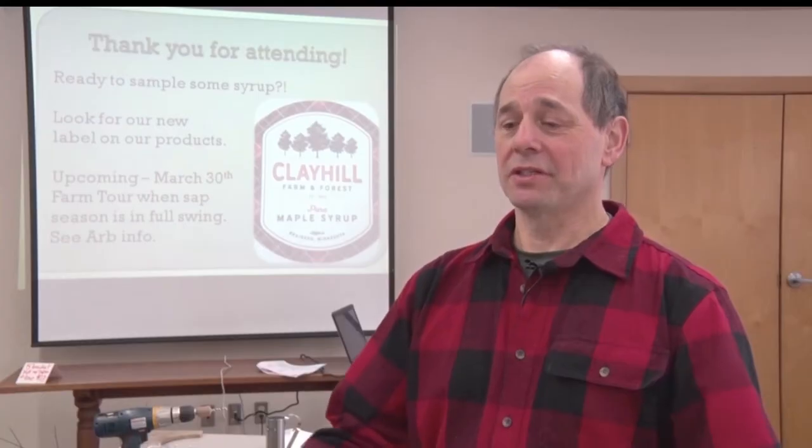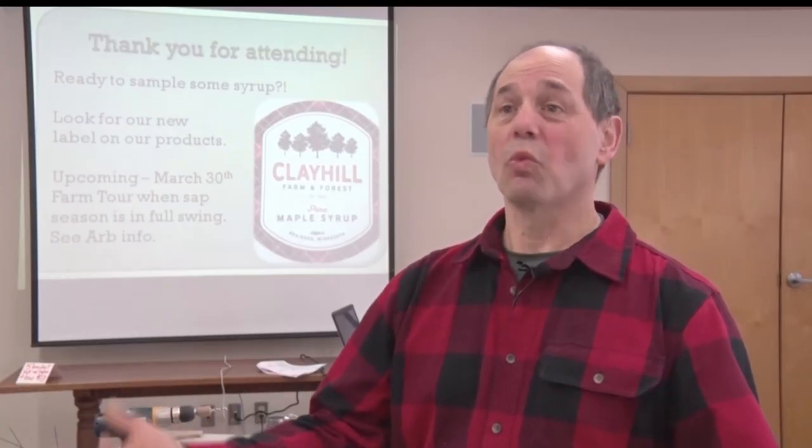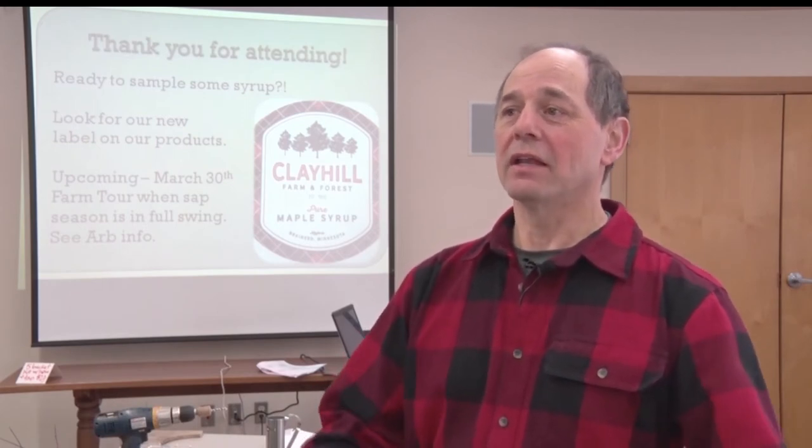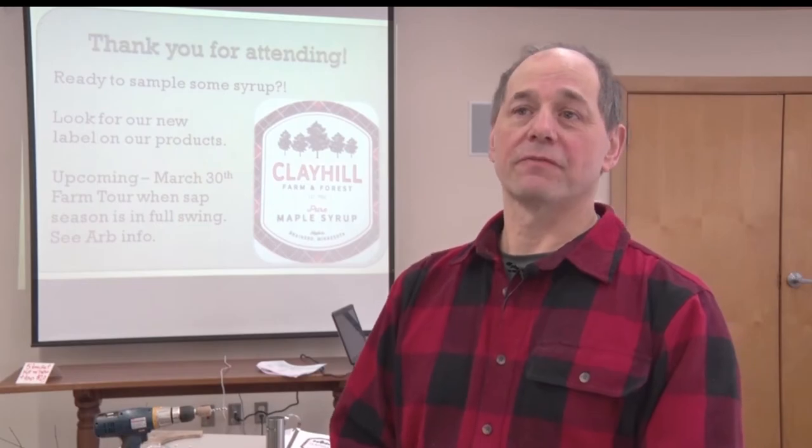Perfect conditions for sap production are 40 degrees and warmer during the day, and it has to freeze at night. If it freezes at night, it makes the sap in the trees flow.